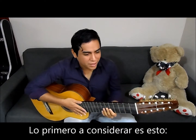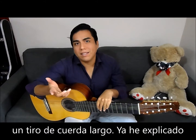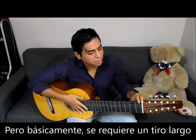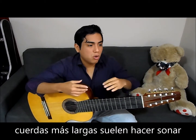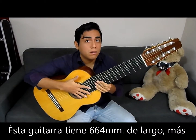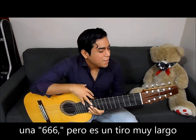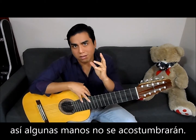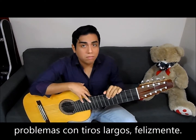So first we have to consider this: a 10-string guitar like this one requires a longer scale — I already explained that in another video so you can look for it. Basically you need a longer scale because you have more basses, and longer strings tend to sound better for basses. This guitar is a 664mm plus 2mm of compensation, so it's 666mm — a very long scale. So it may not fit all hands. My hands are not that big; they are medium size I guess, but I have no problems playing longer scales, happily.